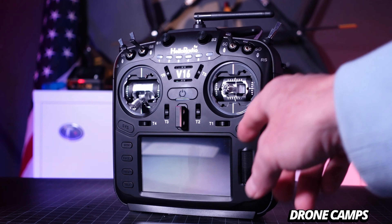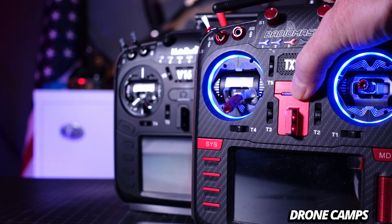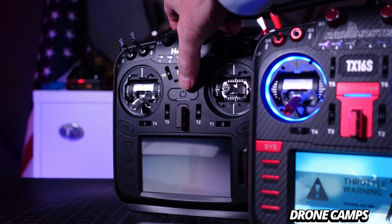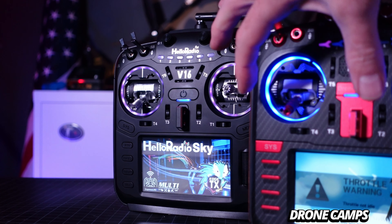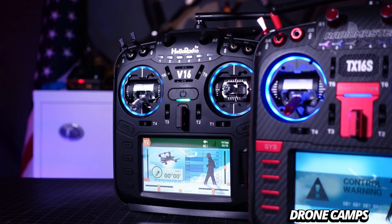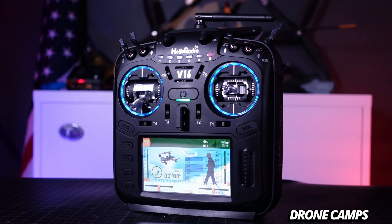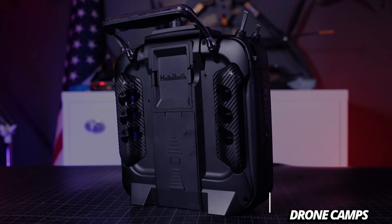It has changeable LEDs already built in. On the TX16S I had to install them myself, and I notice these LEDs are a little brighter. The V16's LEDs come pre-installed. You can change them from a solid light to rainbow, turn them off, and they'll also react to stick movements. You can also set them to change on a switch, which is pretty cool.